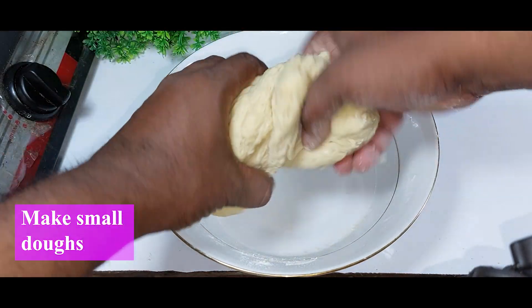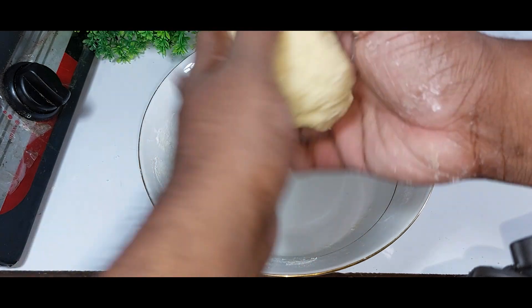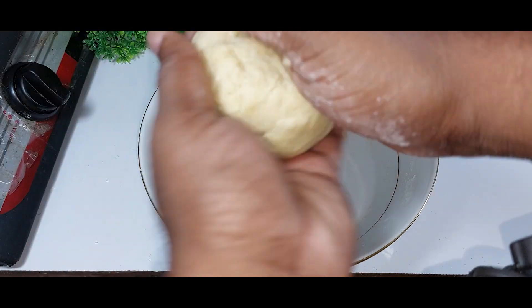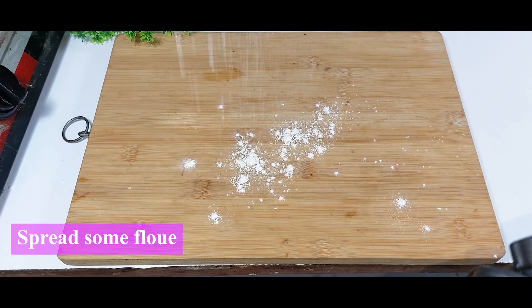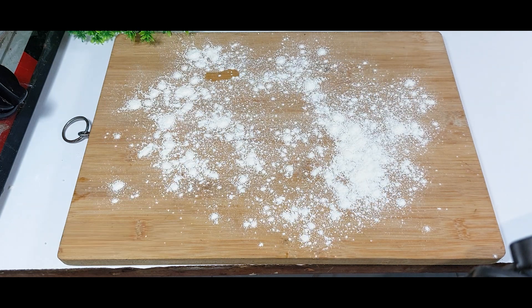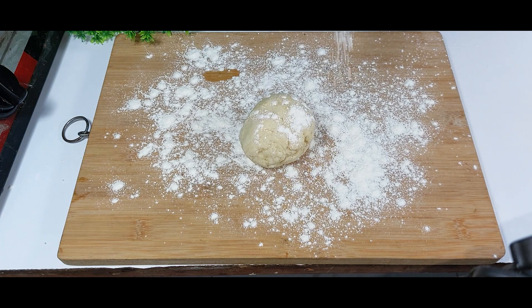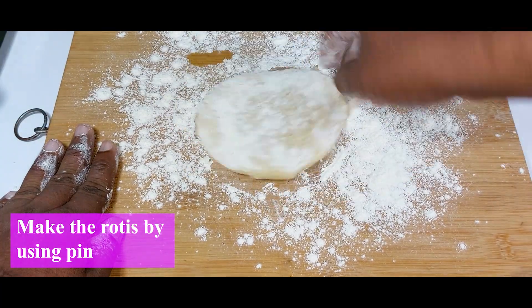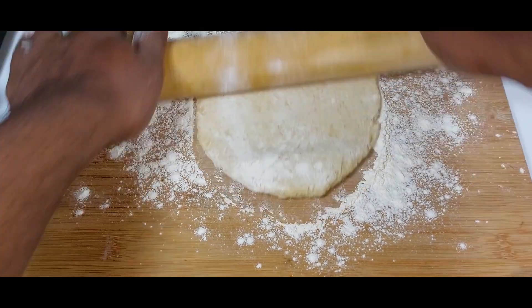Now I'm separating the dough into small portions to make the rotis. Use a rolling pin to roll each portion out flat.